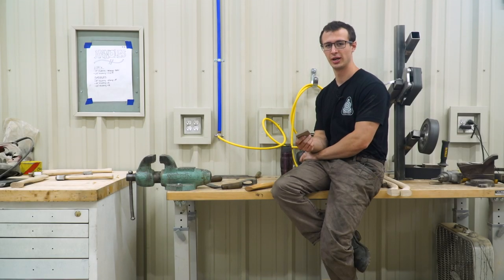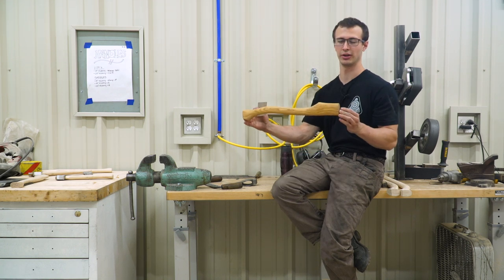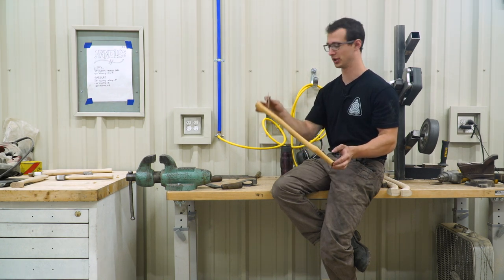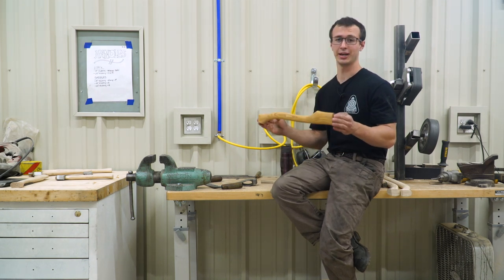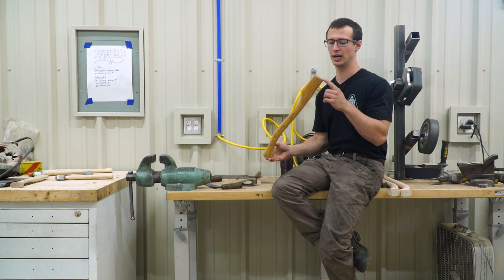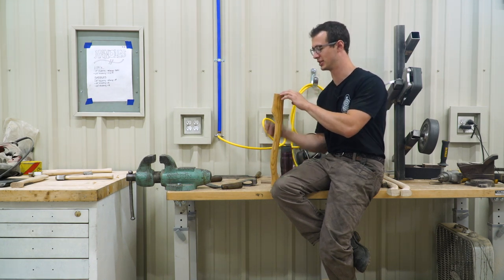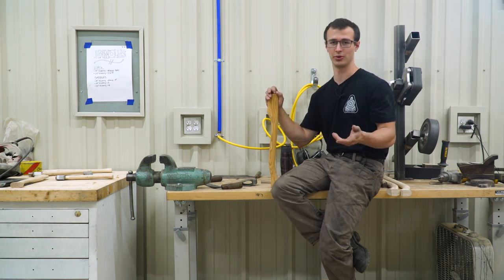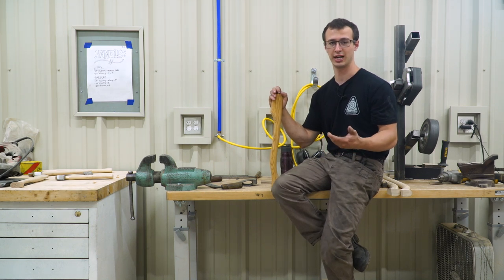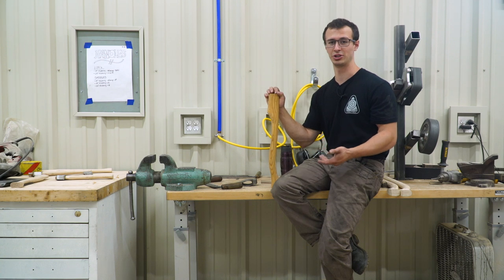Hey and welcome back. Today I'm going to be teaching you how to hang your axe head on one of my premium grade replacement axe handles that come with walnut wedges. We try to make this easier for you by getting the eye approximately to the shape of your axe head, but every axe head is going to have a different shaped eye. Let's do it.